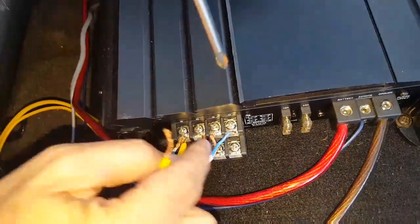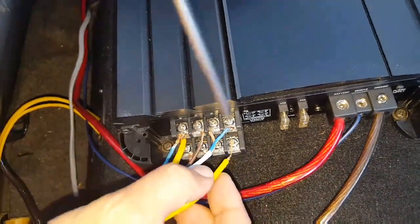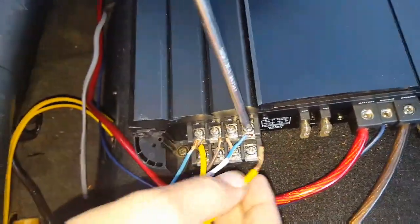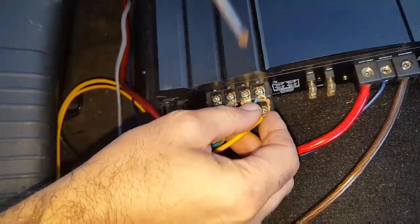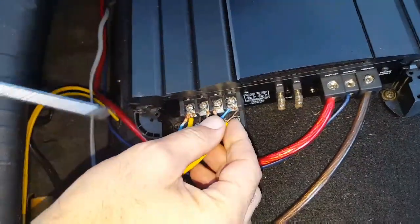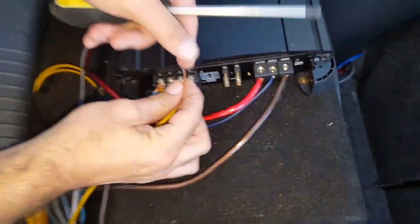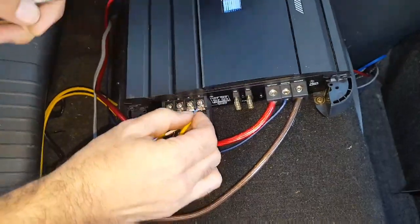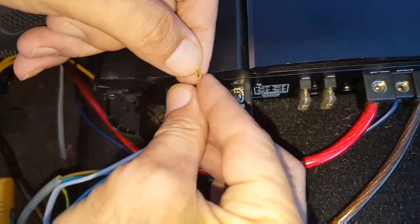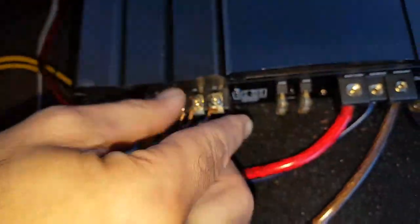The best way to connect the subwoofer with these speakers is by bridging it. You connect one of the subwoofer's wires to the left positive, then you connect the other wire to the right negative. So you're bridging it between two channels. To bridge it, you need to connect to the right positive and the left negative — make sure you do not connect it to the right positive and left positive. It has to be right positive then left negative to bridge it.